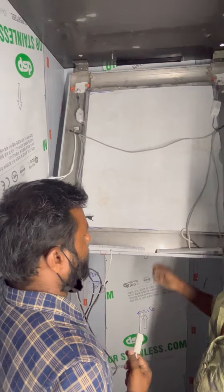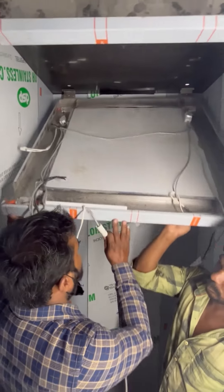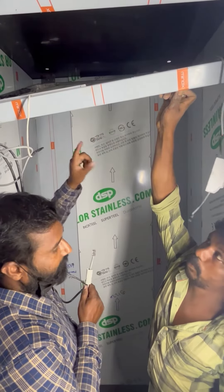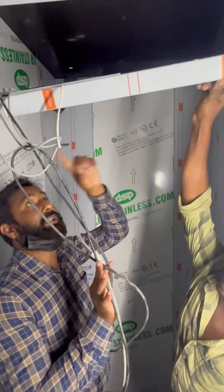If you look at this, the lift is on the top of the ceiling. There are lights.